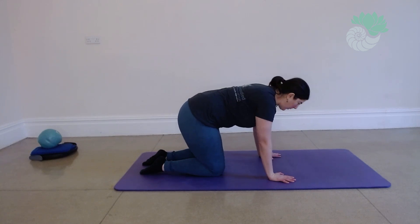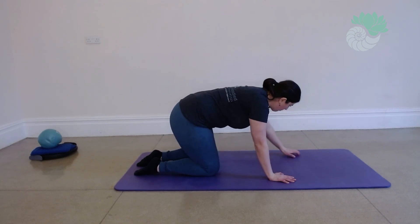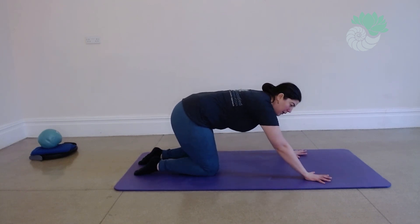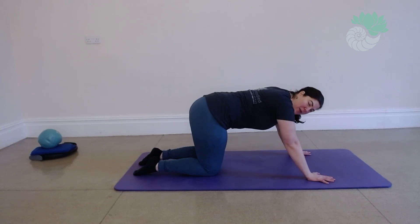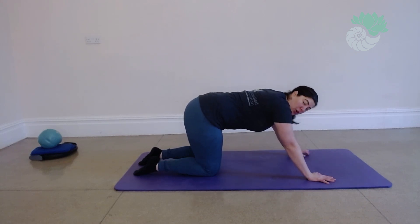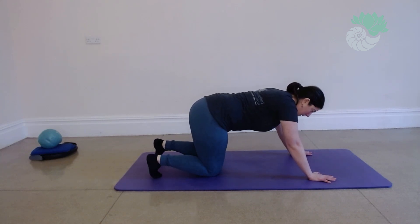We're going to come into some plank work today. Feet and knees hip apart. Bring your hands further forwards on the mat. Always feel free, if you've done your first rep of this plank, to adjust your arms if you need. We're going to tuck our toes under.